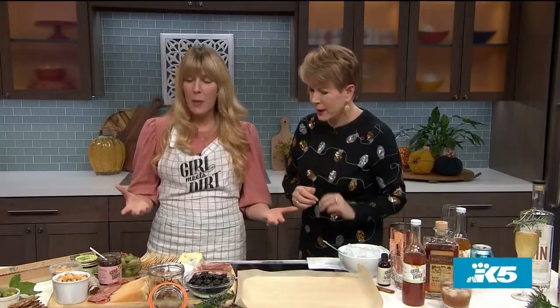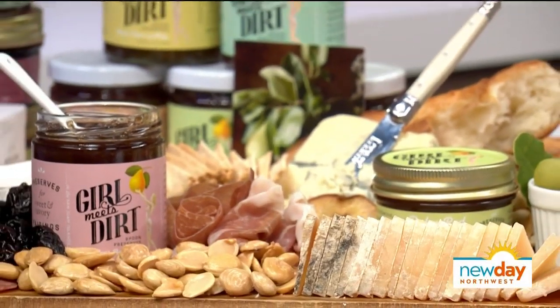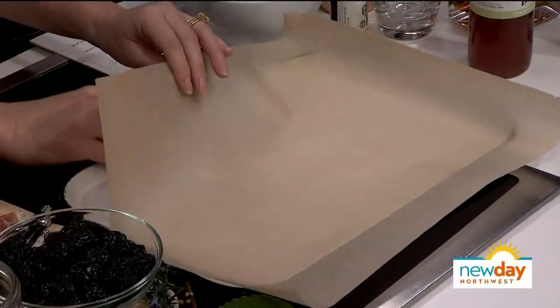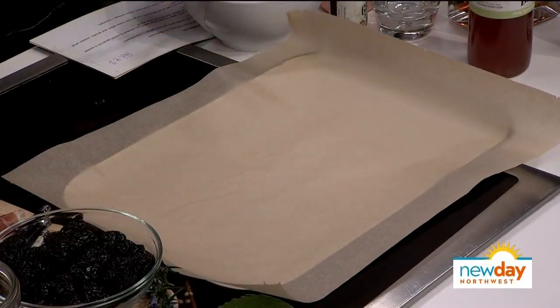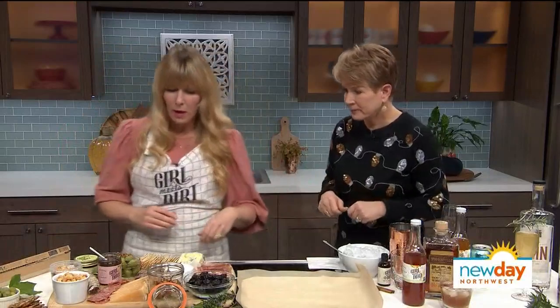A lot of people get intimidated by the idea of making a cheese board, but it really doesn't have to be complicated. A lot of people hold back because they feel like they don't have the equipment or the tools, or they don't know how to make it look pretty like they've seen on Instagram. It's really just a few tips to get you started, and then go with your gut. The first thing is, if you don't have a board, don't sweat it. Anything can look pretty covered in a nice piece of parchment paper. This is just a little tin tray — everybody has a baking tray at home. Grab a nice sheet of brown craft parchment paper, put it on, and you're done.